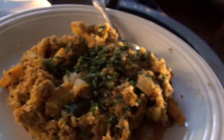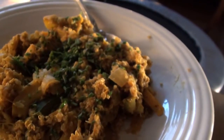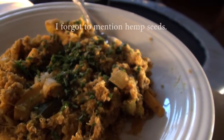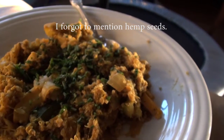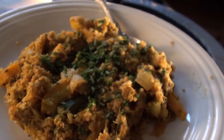I cooked those until they were super soft, and then I added — I'll put the amounts down below — salt, pepper, turmeric, and nutritional yeast. I added all those and then sautéed it a little bit more.